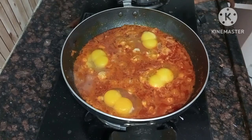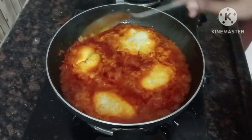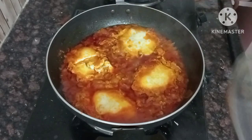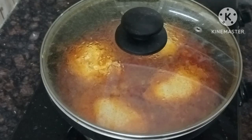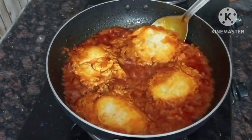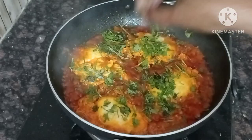I am going to cook the eggs for 3 to 4 minutes. I am going to test the eggs after 3-4 minutes. The curry process is almost done — now I am going to cook for more than 30 seconds.